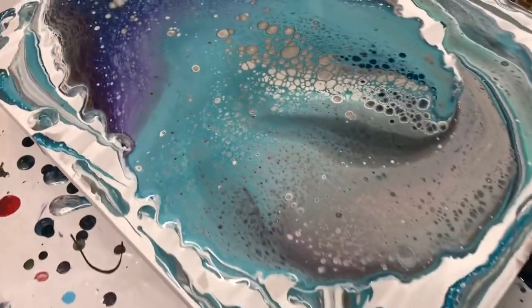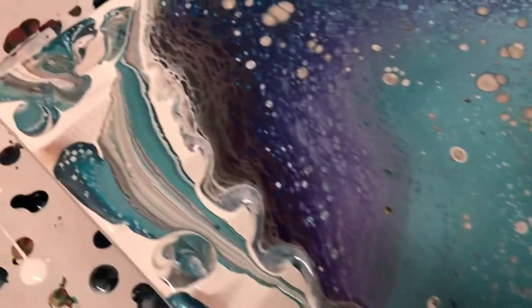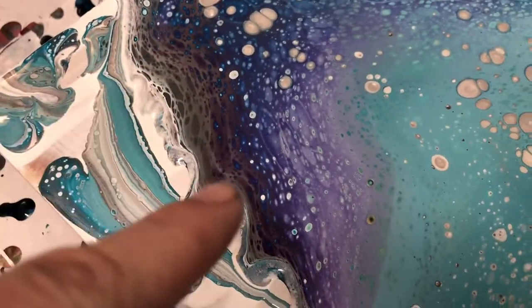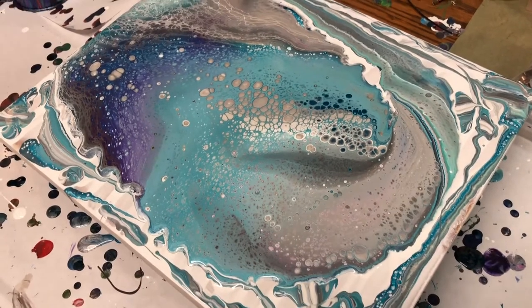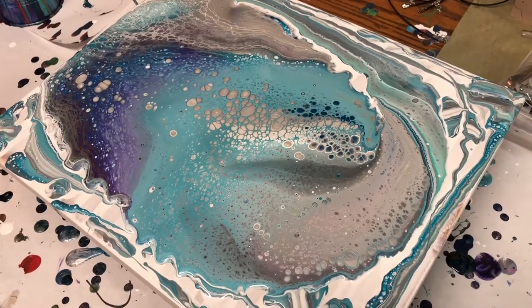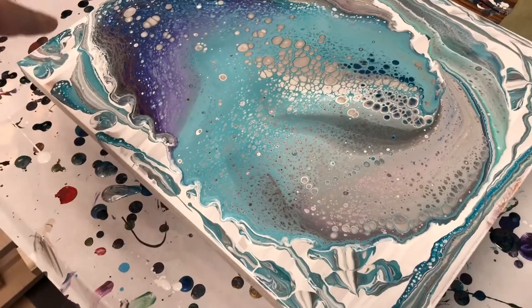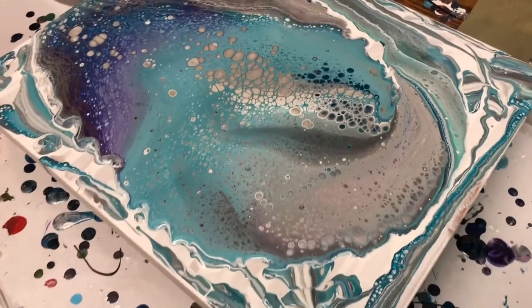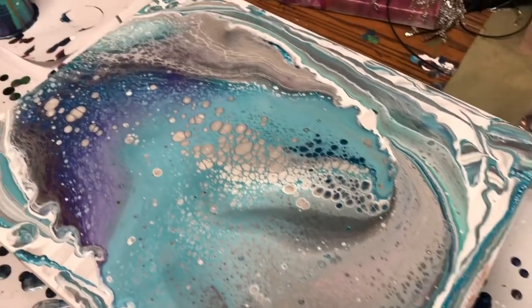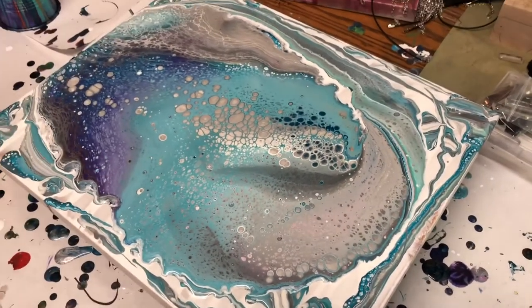Wow — first of all, some really cool cells, and I did not use any silicone. Some pretty cool lacing through here and up through here. Another wow moment: there was so much light gray, silver, and white in this, and just such a little amount of blue, purple, and darker gray — and there is so much bluish teal in here, it's amazing. This may not turn out anything like what I intended, but we'll see once we start stretching.